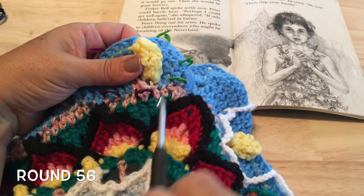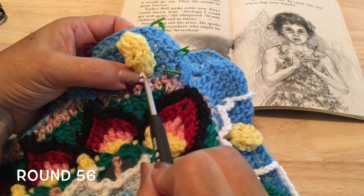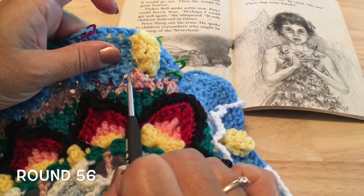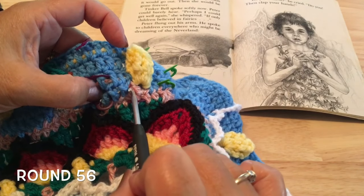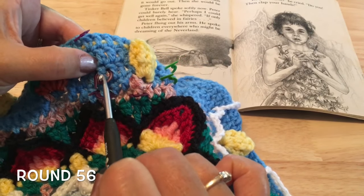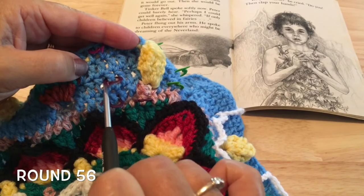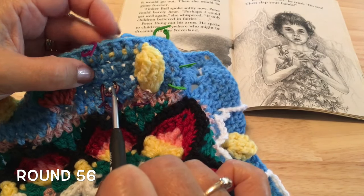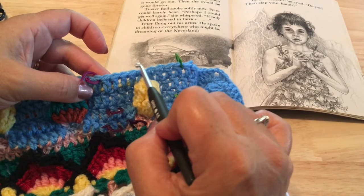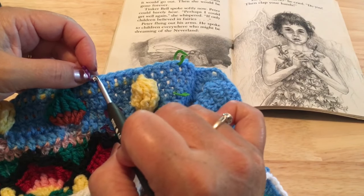The next marker is around the half double crochet on round 46 that's worked into that treble of round 45. Then back to round 47, the third double crochet from the gap by Tinkerbell's head — one, two, three — put a marker there. And directly above it, we mark that stitch, the fourth one before the gap over here — one, two, three, four. Then skip eight in here — one through eight — and in that ninth stitch of round 55 from that first marker is where we'll put the ending marker. Those are the first set of markers to outline the first set of wings around Tinkerbell.